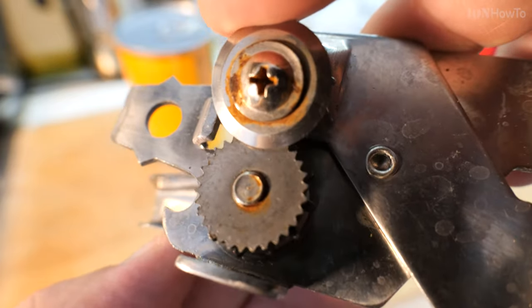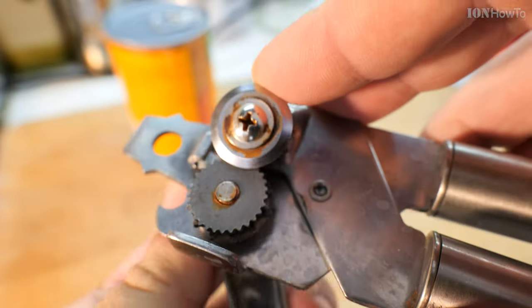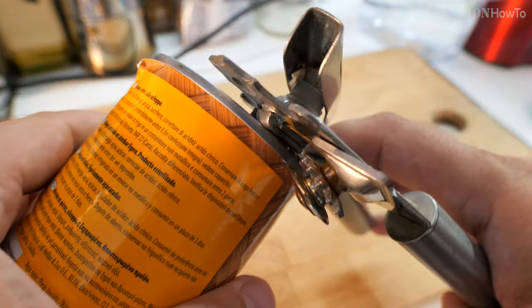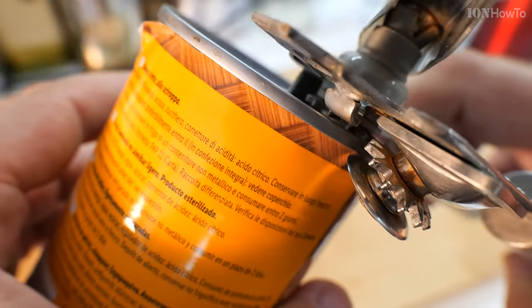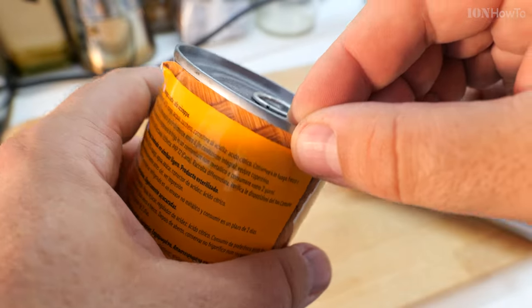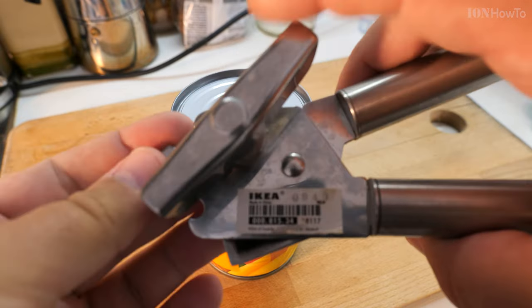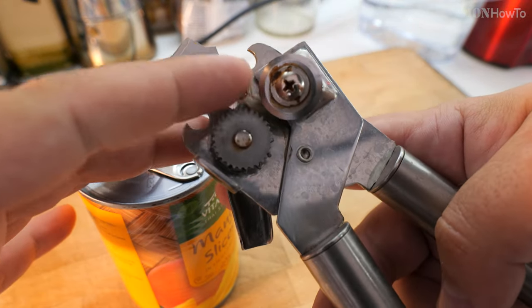It works perfectly. There are many models, many types of cans. You could even use a knife if you wanted to open a can, but if you have a can opener, use the can opener. The wrong way is to do it like this: if you put the can opener this way, it will cut on the outside of the can and it will remove the whole lid from the top. You will be left with a sharp edge on your can and also probably some spillage from the contents, because usually they have liquid inside and the cut is below the top level of the can.